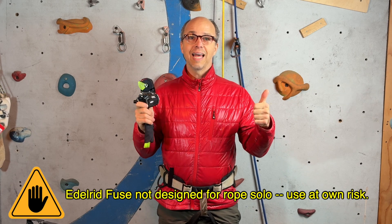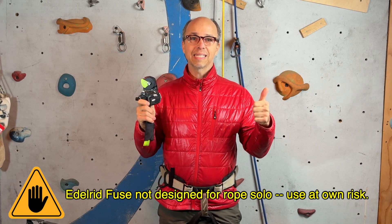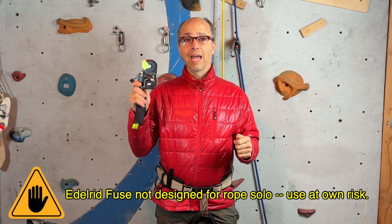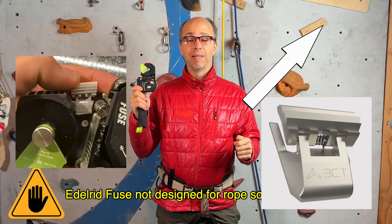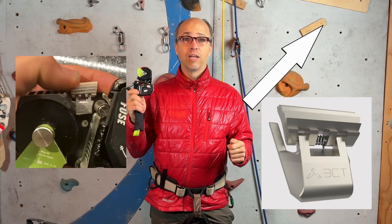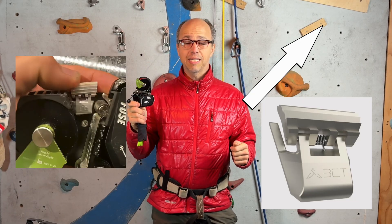Hi everyone, this is Yann Camus of Blizz Climbing and Blizz Climbing Tech. Today I'm making a follow-up video on the Edelrid fuse with the Blizz Climbing Tech fuse jammer, used as a lead rope solo backup system.